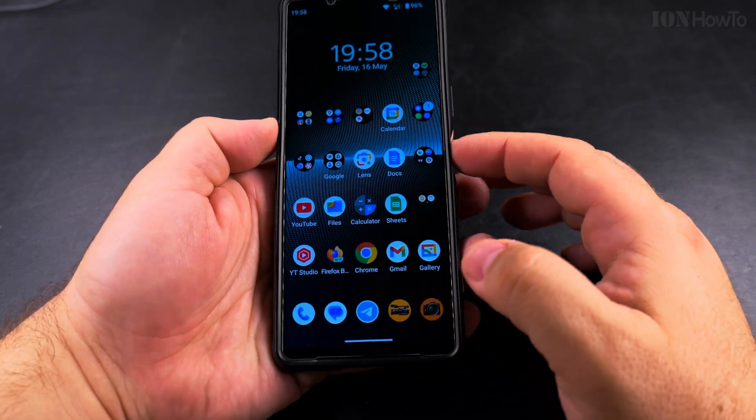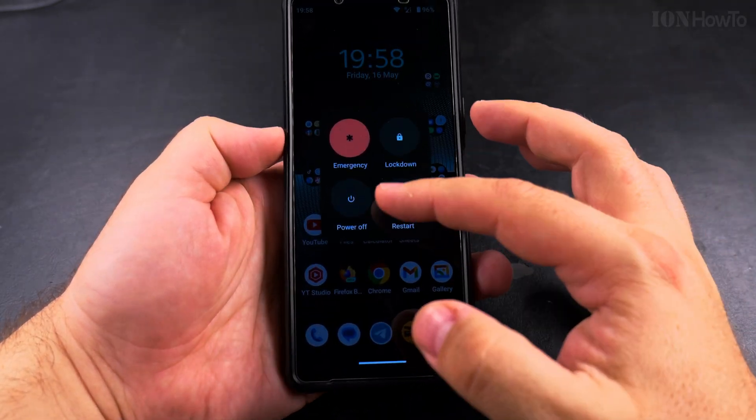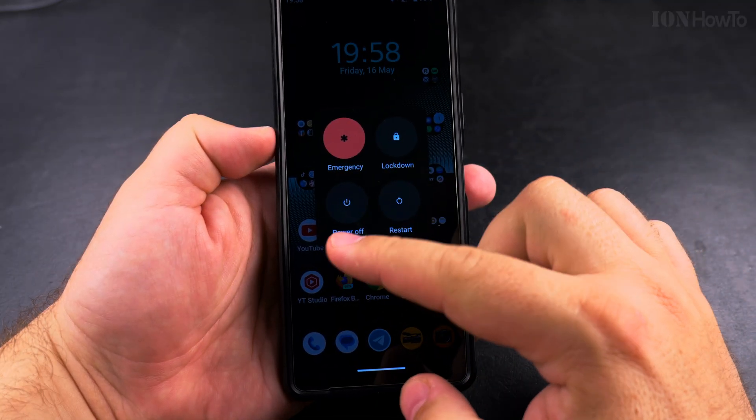If I set it to power menu and long press on the power button, it shows the menu. You can power it off from here.